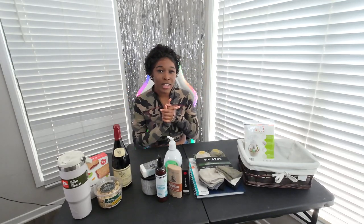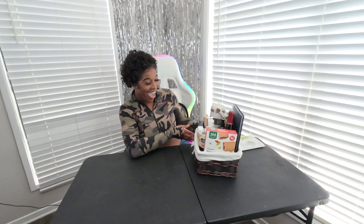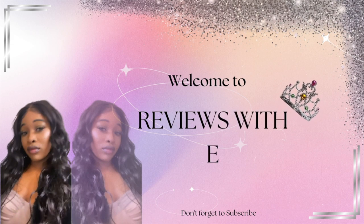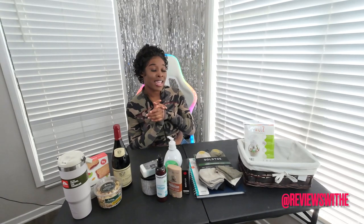Hey reviewers! It's your girl Reviews with E and I'm back with another video! So as you know, Father's Day is literally tomorrow, so being the last minute queen that I am, I'm literally trying to put together a quick little gift basket for Father's Day. Now my father is very, very far away from me, so I'll actually be making this gift basket for my boyfriend.